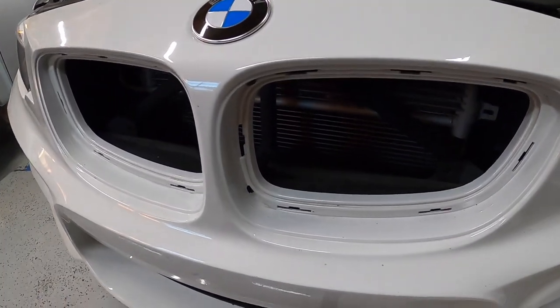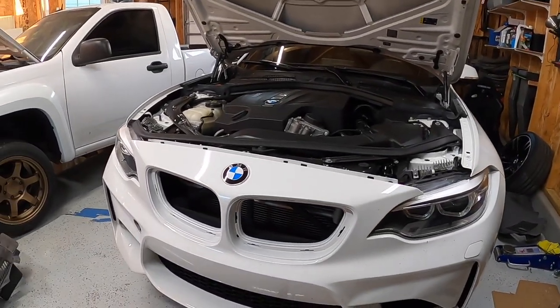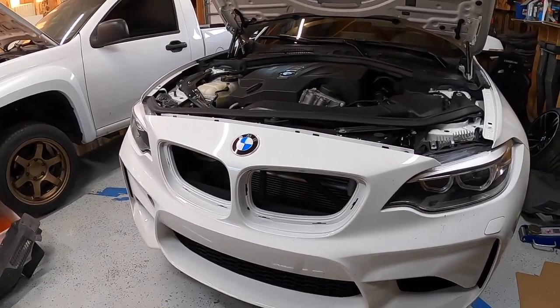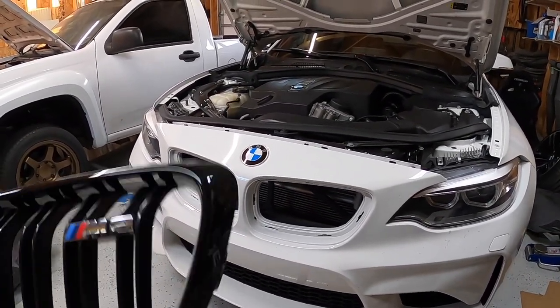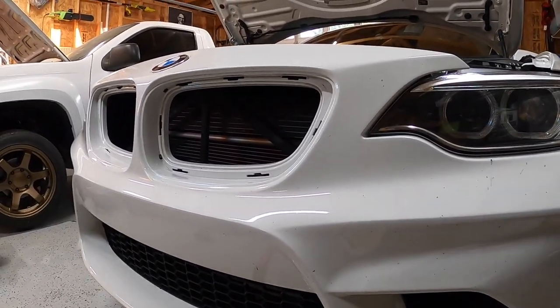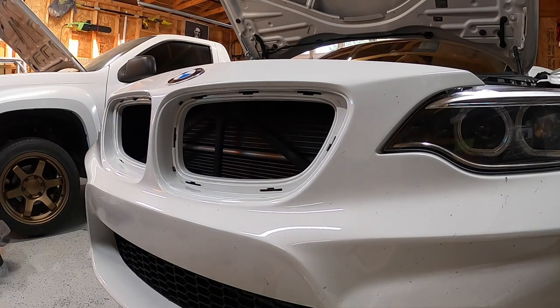Cleaned up the inside of the grill. Put the bumper on with a few bolts — just a couple 8mm on the side and a couple of the torx bolts up top, so that's on there good. Now we're going to pop these in, make sure everything fits up, and then we will get the bumper fully reinstalled again.